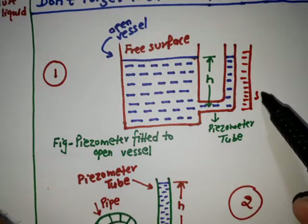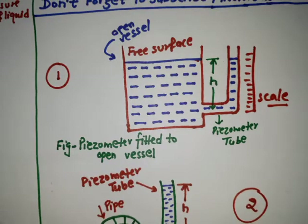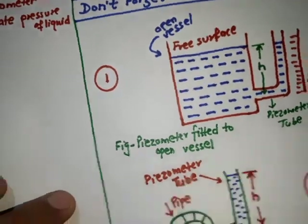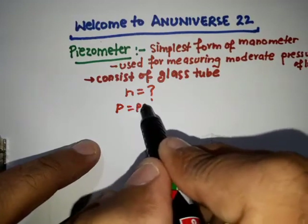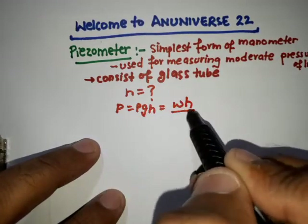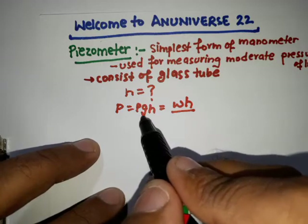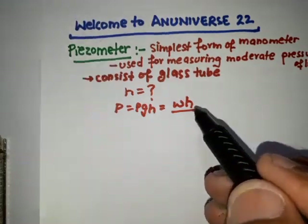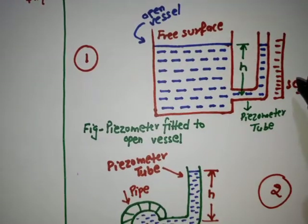From the scale we can easily find out the height h. If we know the specific weight of the liquid, then the pressure at any point can be easily found out. The pressure p equals ρgh, and ρg equals w, so p equals wh, where w is the specific weight. Rho is 1000 kg per cubic meter for water, g is 9.81, and h comes from the piezometric tube scale — from this we can easily find out the intensity of pressure.